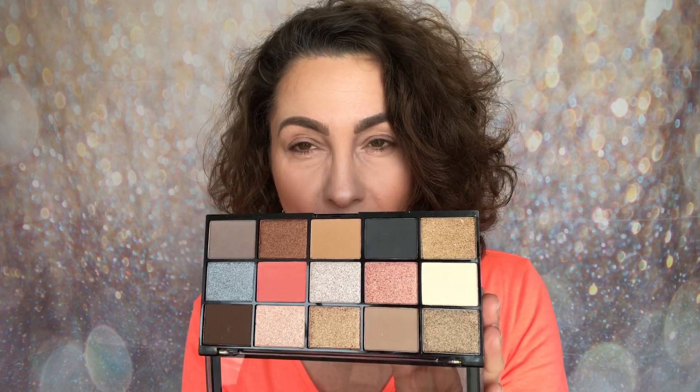I love these Reloaded Palettes and I know you do too. So let's get on to swatches and then I'm going to share with you a look. I'm going to do five at a time as always.